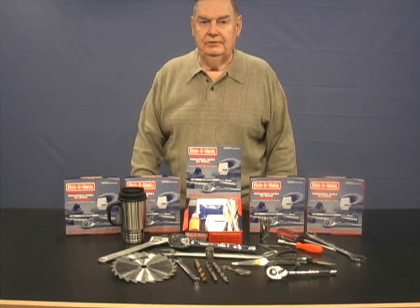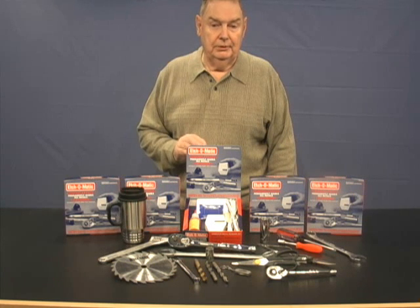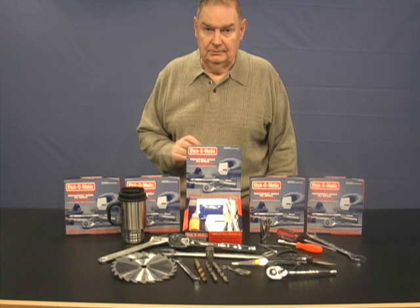My name is Dean Marshall. If you'll give me just a few seconds, I'll show you how you can permanently mark or permanently etch anything made of metal in a matter of seconds for less than a penny a mark.